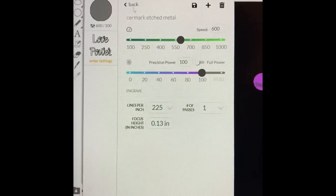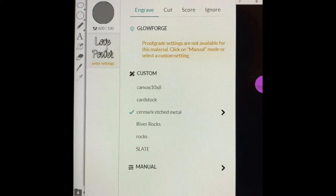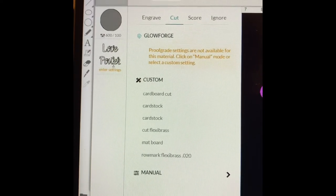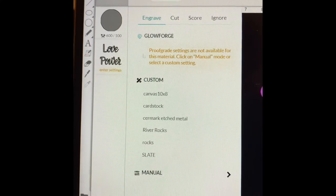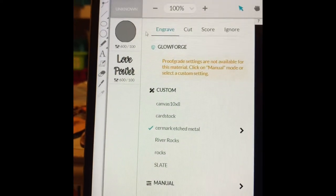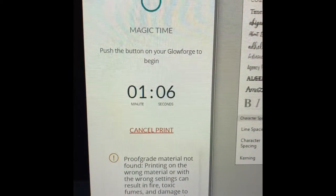We're going to use the Cermark metal setting for the engrave. I select engrave and then I can see my custom engraved settings. I'm going to set that, and for this first one I'm going to tell it to ignore the circle — I just want it to engrave 'love power.' It's going to take a minute and six seconds. Something weird is on my screen: the E and 'power' are lit up but L-O-V isn't. That's weird, I've never seen that before. Let's see what happens.